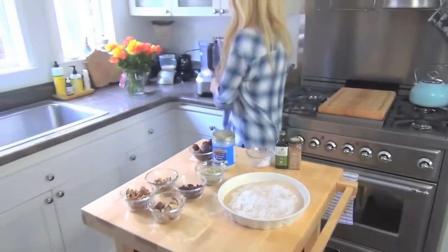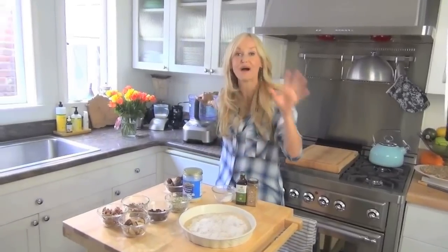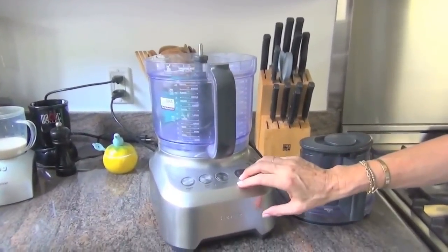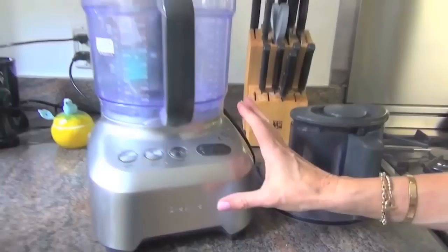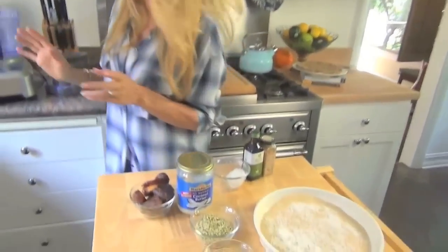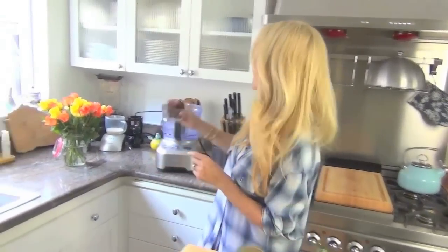The next thing is I'm going to use a food processor here. The food processor I'm using is the Breville Sous Chef, which I am so completely obsessed with. This Breville machine has changed my life in the kitchen — it really is a sous chef. So what we're going to do is I'm simply going to pop my ingredients in there.